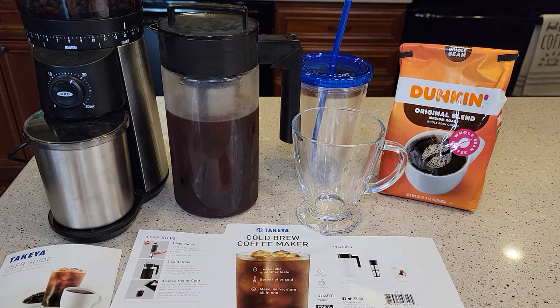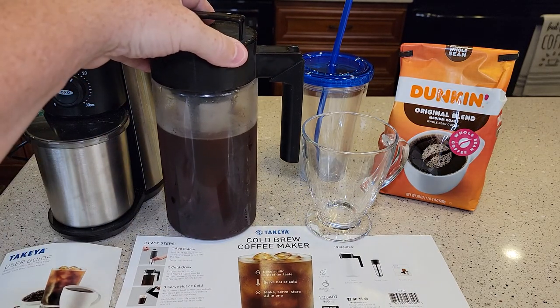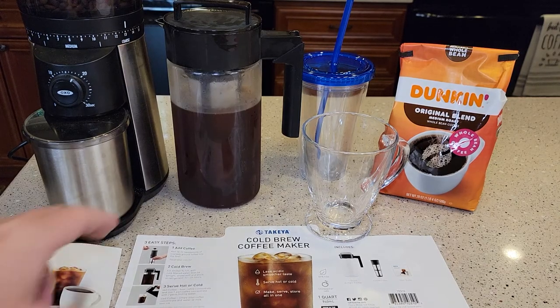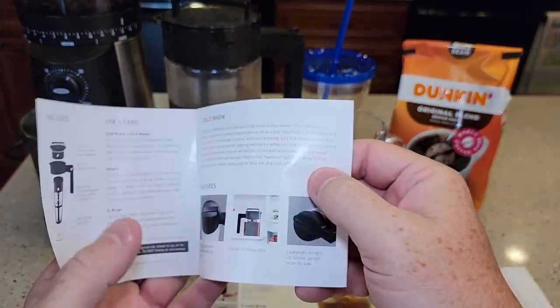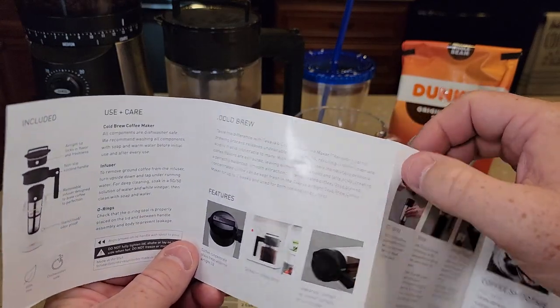I'm new to cold brew coffee and I set this up a couple days ago, because you've got to put it in your refrigerator and it has to be in there for about 12 to 24 hours, or even up to 36 hours. It comes with a user guide, which is pretty good, but it still leaves a little bit to be desired as far as how much water to use.